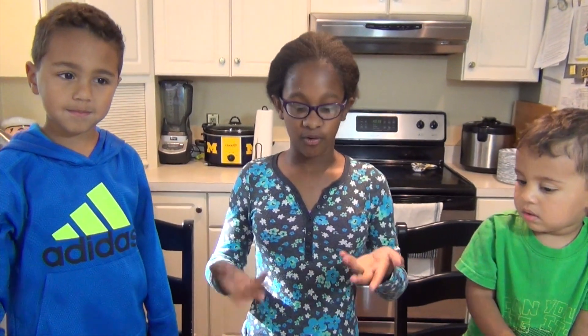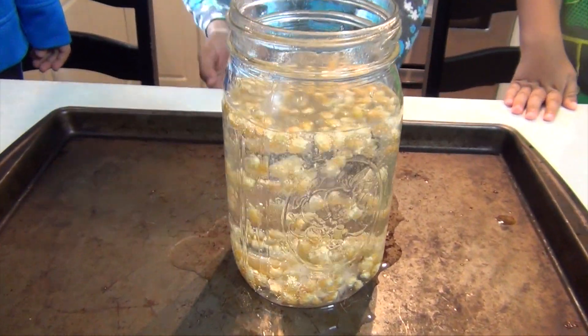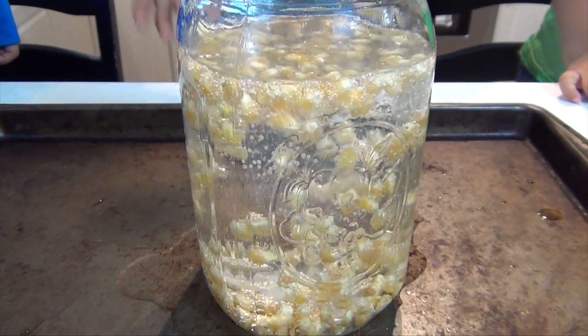So there you go, dancing popcorns. What I thought was cool about this and what I observed was that it kind of looked like the popcorn were bouncing, like they were made of rubber — kind of like a bouncy ball.